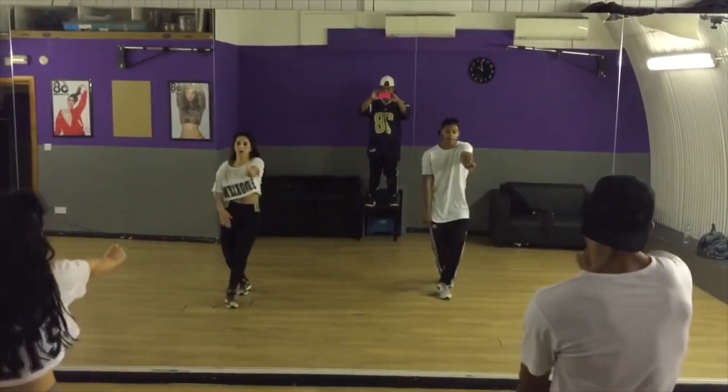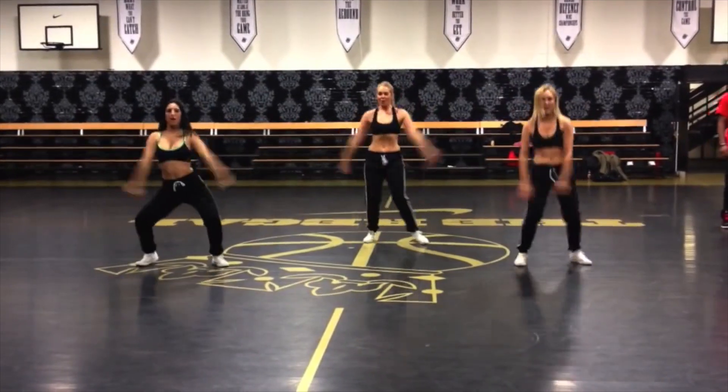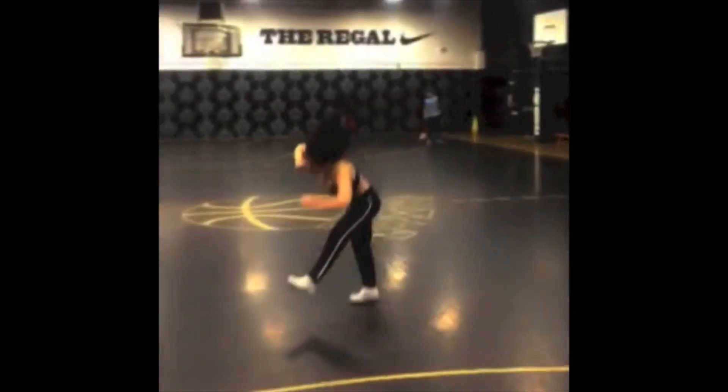Hey guys, welcome back to my channel! Today's video is about how to get really flexible. This is a tips for dancers video, and I'm definitely going to be doing more of these. If you're a dancer and want tips for training, stretching, performance, or anything like that, just leave me a comment below or tweet me — all my social media links are in the description.